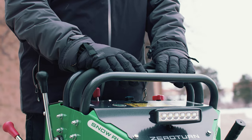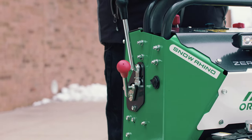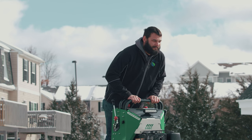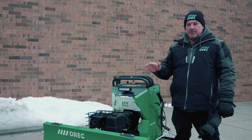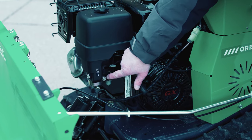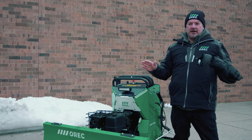Last but not least is the parking brake lever. You need to engage the brake when starting the Rhino and also to keep the engine running when getting off the machine for any reason. Now let's go through the starting sequence. Make sure the fuel shutoff valve is in the open position — that's the black valve right here. If the unit is being stored or transported, it is good practice to shut off the fuel line.